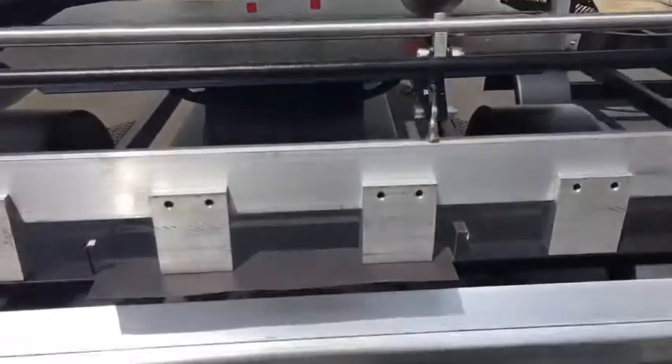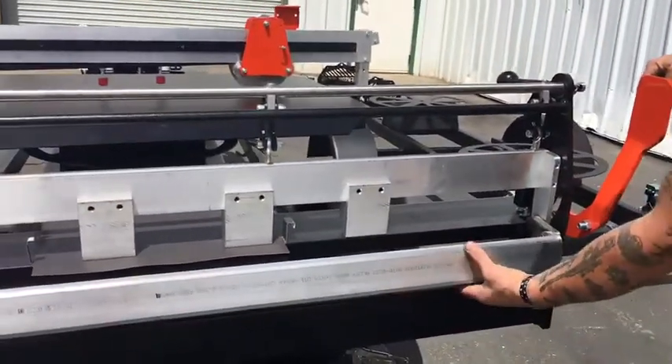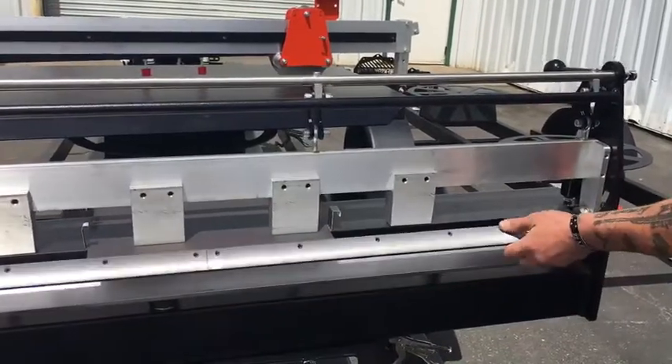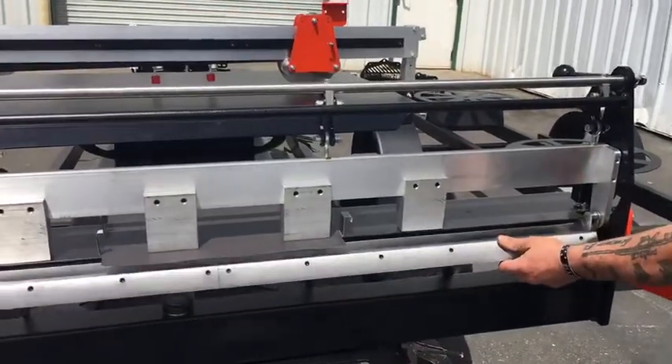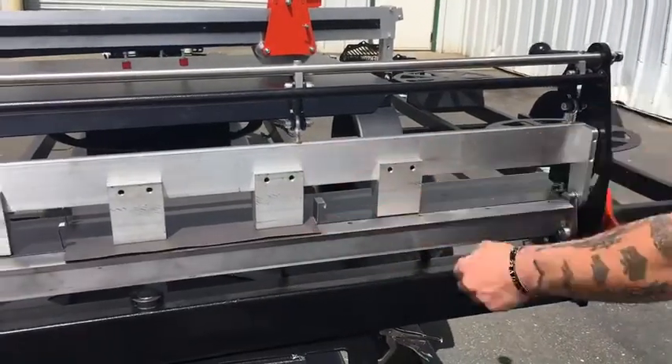Once you have it lined up, clamp it down, then grab your handle and rotate it up a little bit so you can grab your rotator arm, or blade. Then, on the bottom part of your blade, bring that until it hits the face of the table top and it's flat underneath your panel.